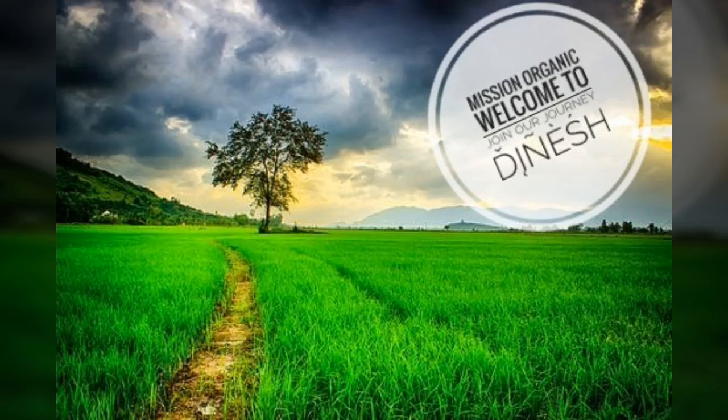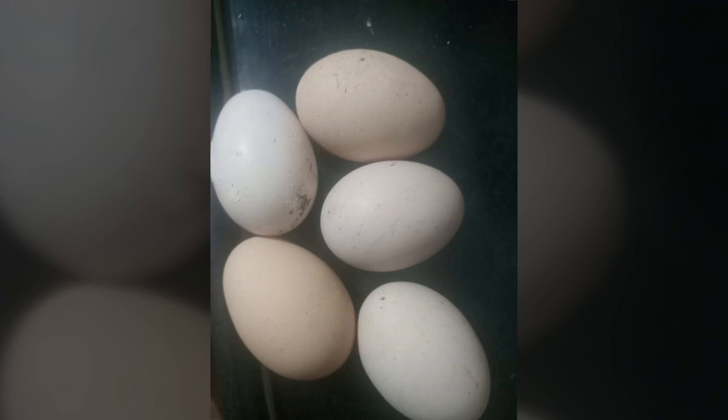Hi friends, today we are going to cook egg bhurji. Let's cook it in 4-5 minutes.